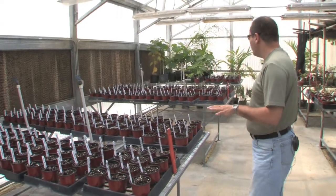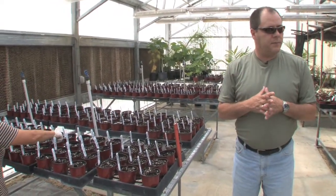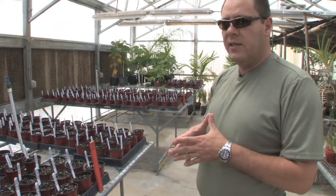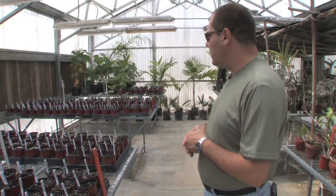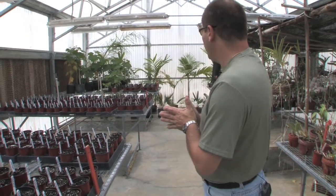So it works really well, and we have over 500 plants that we're going to be germinating here for research. We have more seed material that we can use for germination further along as the experiment goes — if we want to increment, we have more material. So this is what's going on — we're making some progress.